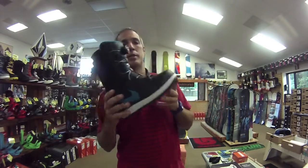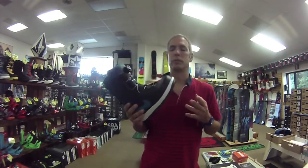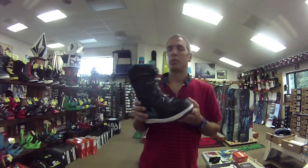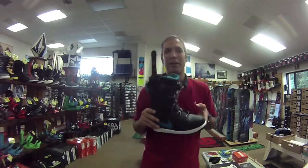Again, I'm Chris from Alpine, and this is the 2014 Nike Vapen Boa Coiler Boot — it's a lot of words! Be sure to stop in to see this as well as all the other great Nike boots that Alpine has to offer. Thanks for watching.